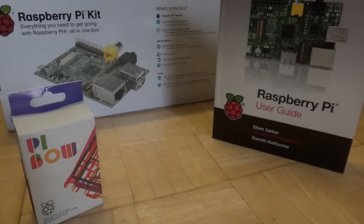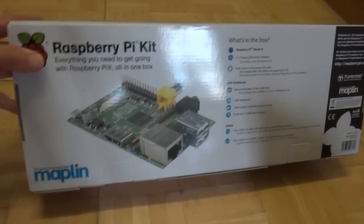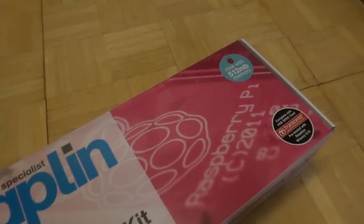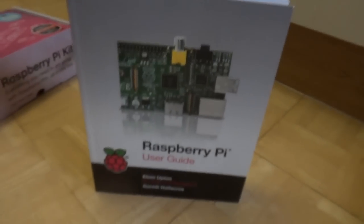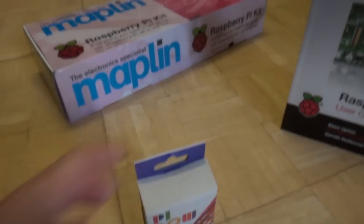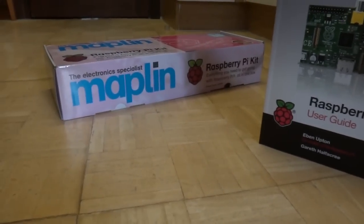This is the Raspberry Pi kit from Maplin's. We have the box set with 512MB of memory. Hopefully everything is in the box. I also bought the manual and a little coloured case as well. So let's see what's in the box.